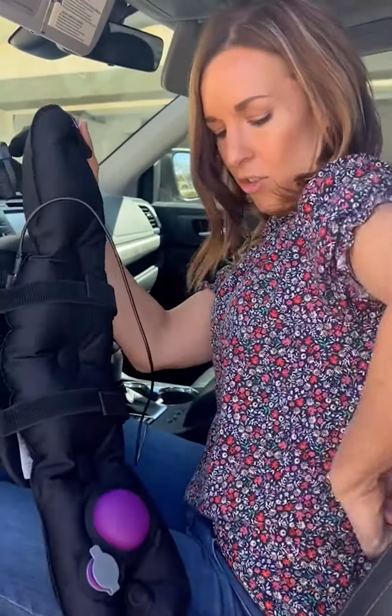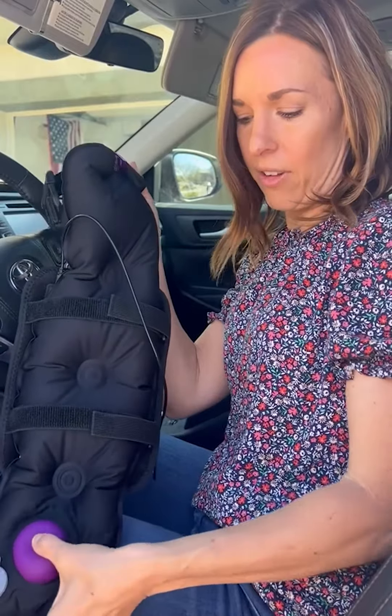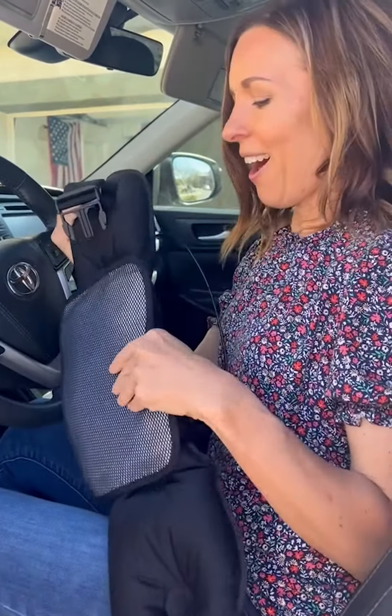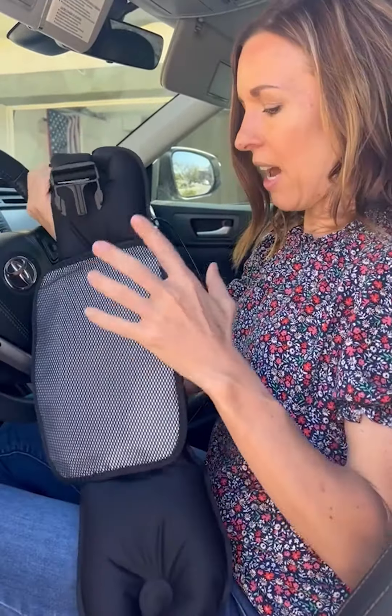The Increda Belt is this inflatable cushion that you strap on, kind of like a fanny pack with an adjustable belt. This is how you adjust the level of bounciness — plushness, whatever you want to say. And then this is the Increda Heat — it just drops onto the belt like this.